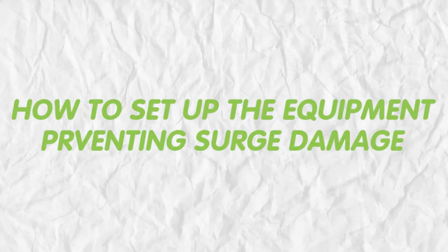If your IP camera just lost video during lightning after a storm, the camera is probably damaged by the surge. Although a camera getting hit directly by lightning is quite rare, there's still a chance the whole system will get the surge and damage the IP cameras. In this video, I'm going to talk about how to set up the equipment to prevent surge damage.